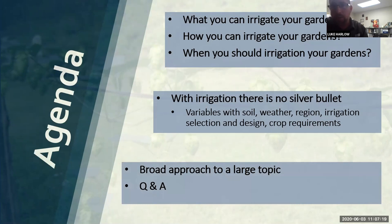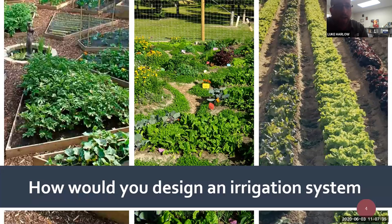What we're really going to talk about is a very broad approach to a much larger topic of irrigating crops. I'm not going to be able to hit on everything within the hour we have. You've got three gardens here that are pretty different. On the left photo you've got a very intricate design - almost an art piece - and it's going to be a little different to irrigate this versus the right photo, which is in straight lines. It would be very easy to set up irrigation for the right photo.